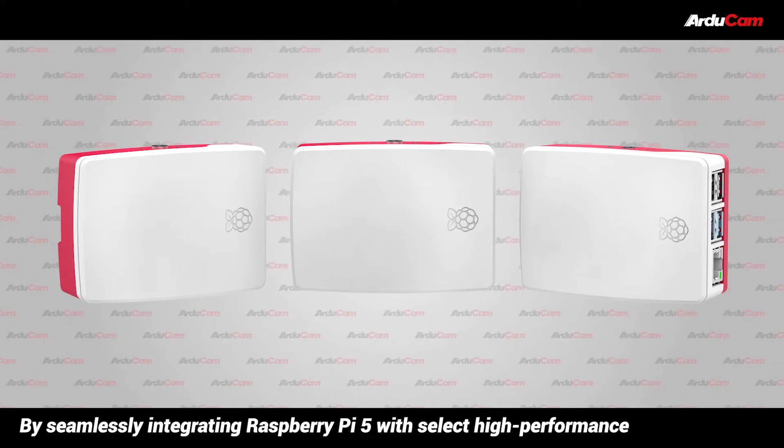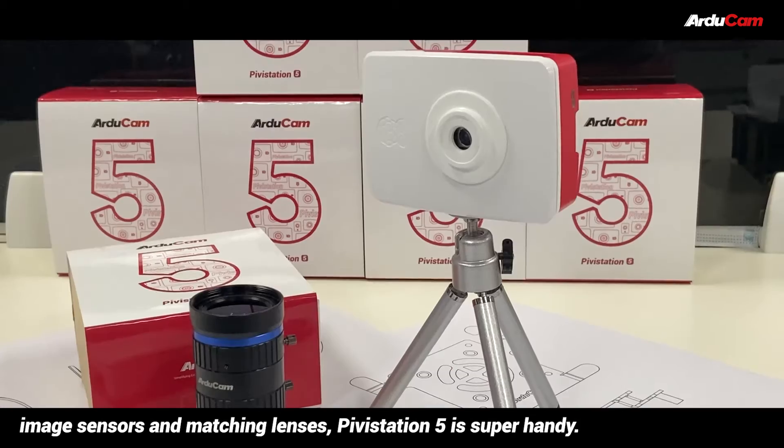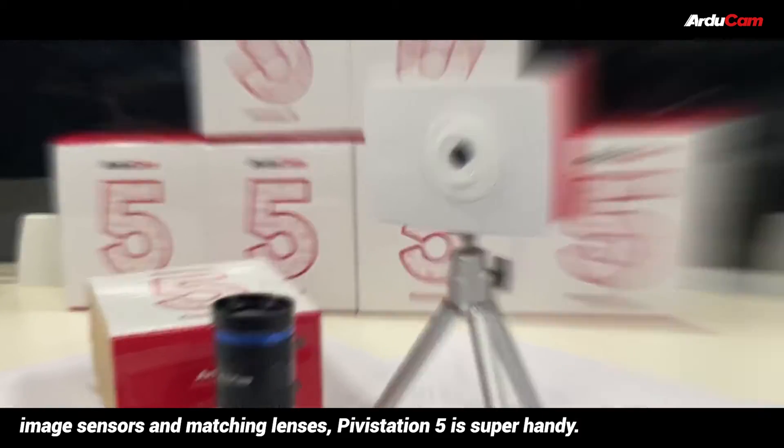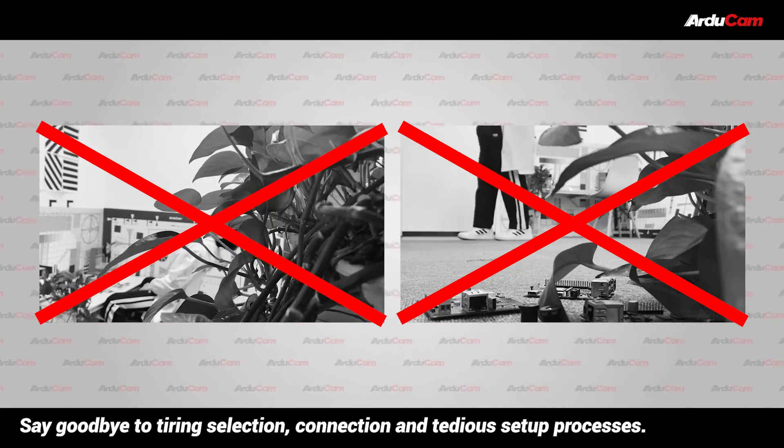By seamlessly integrating Raspberry Pi 5 with select high-performance image sensors and matching lenses, Pivostation 5 is super handy. Say goodbye to tiring selection, connection, and tedious setup processes.